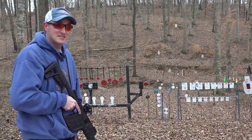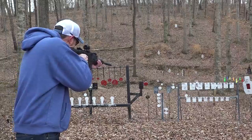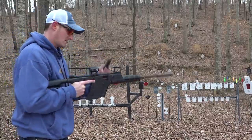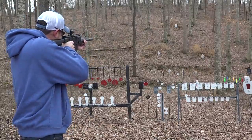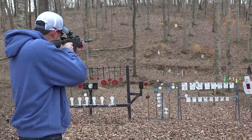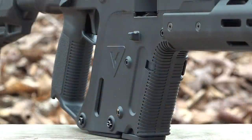I've got CCI Mini Mags in here — I've tried high velocity, standard velocity, and low velocity. Let's do some shooting. Those are 40-grain Mini Mags. Now let's try some 40-grain CCI standard velocity, and then let's go out to 100 yards. Perfect — runs like a top.